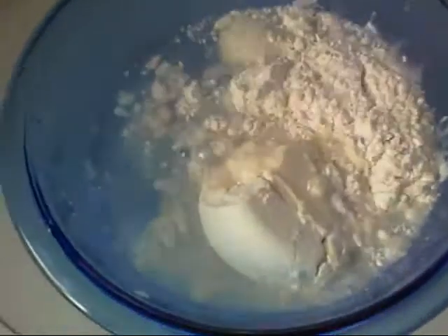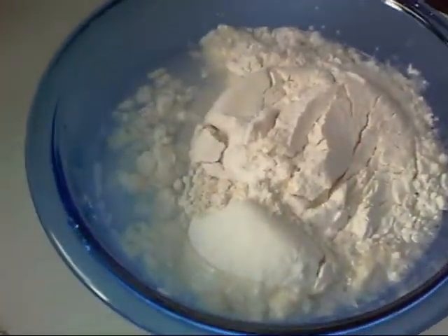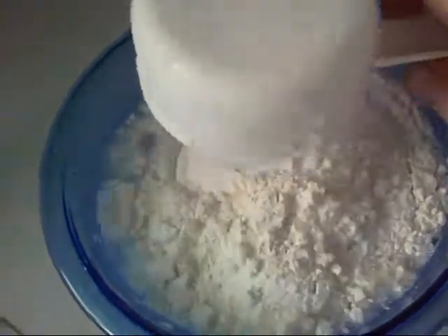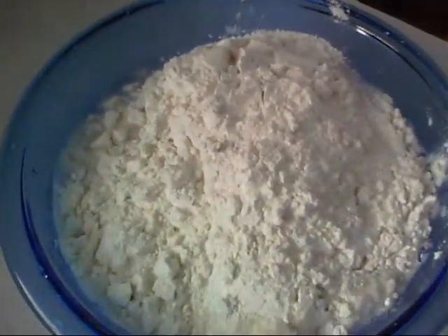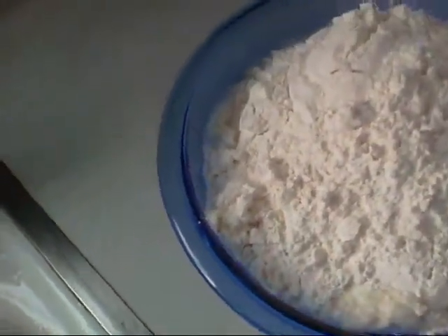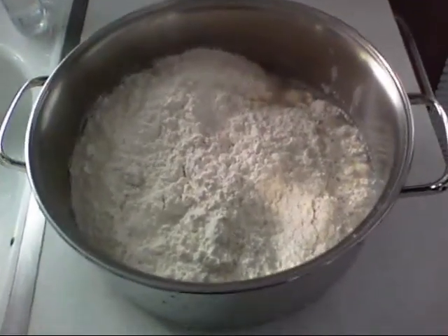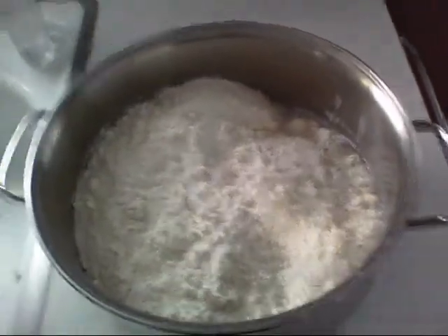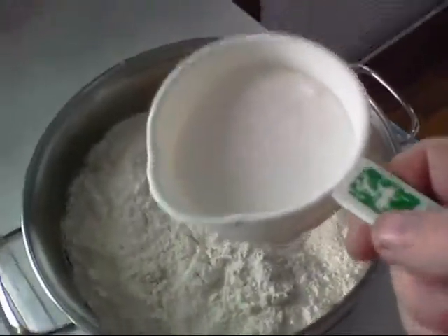Next we're gonna put in six cups of flour — you could actually cut this in half if you only want to make one loaf. I figure if I'm going through the motions I'll make two. I grabbed the wrong bowl, so I switched to a bigger glass mixing bowl. That'll work.